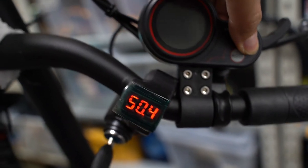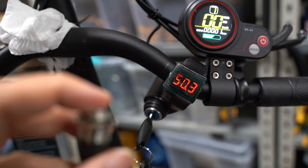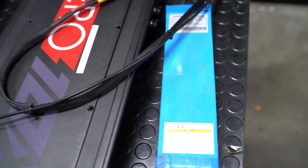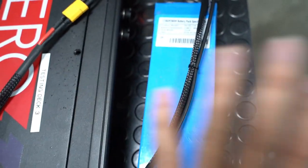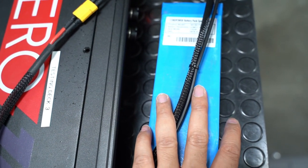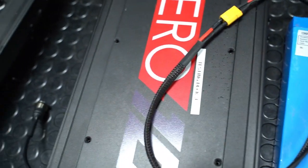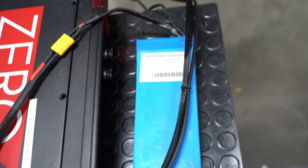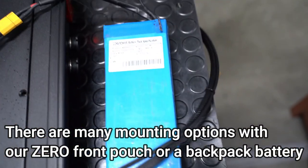Turn it on and it works the same. This smaller external battery will probably add around 10 to 12 miles to your range, which will perfectly complement the range lost from a year or a year and a half of use. You can easily slot it into the front pouch or even a backpack, and the wire harness can be made long enough to tether it to a backpack battery.